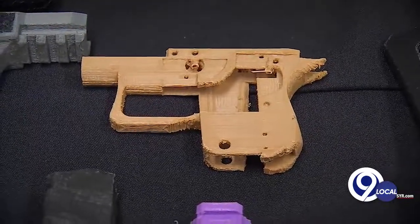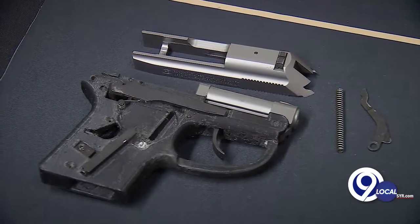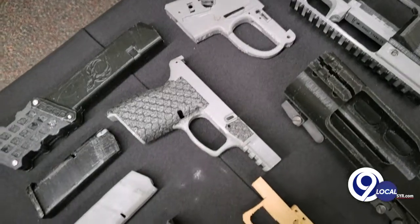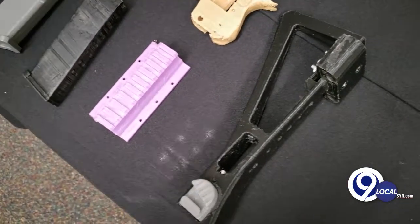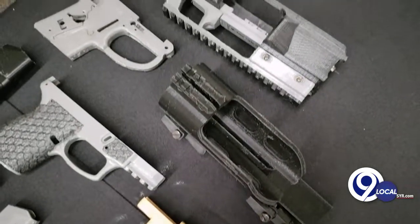Do you think it was important for us to see how something like this can turn into a ghost gun potentially on the streets illegally? Absolutely, because I don't think the average citizen sees what we see on a daily basis. We see these guns being produced and being used in crimes. I think it's important for the public to know that this stuff is out there. And this is a small scale operation compared to what's potentially out there, so I think it's very important.